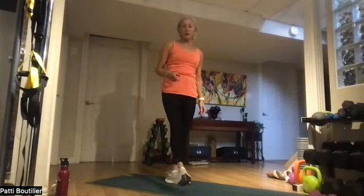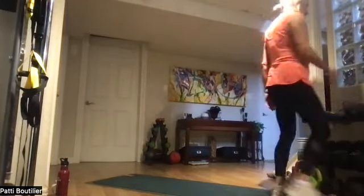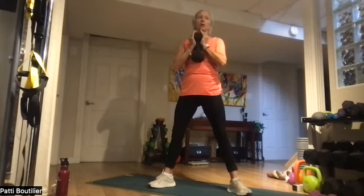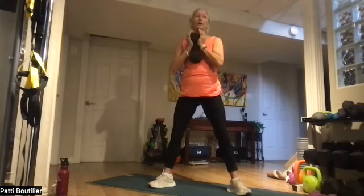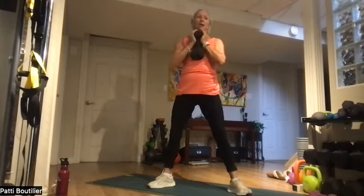Heaviest weight you have — we're going to do sumo squats! Grab a heavy weight, one in hand, feet apart, rib cage up. Going down — one. Squeezing those glutes all the way at the top. One, two, three, four, five, six, seven, and eight. Stay down there and pulse it out — one, two, three, four. Push on the heels — six, seven, and eight. All the way back up!